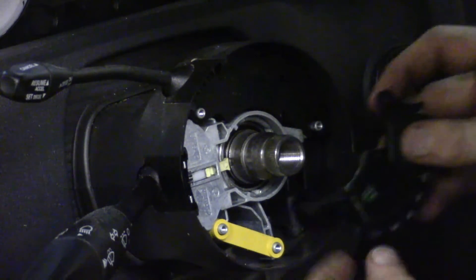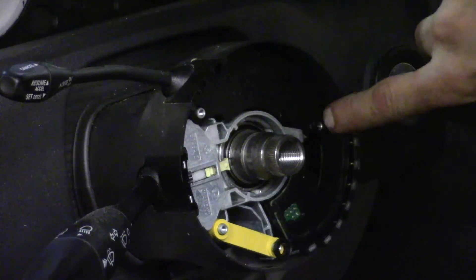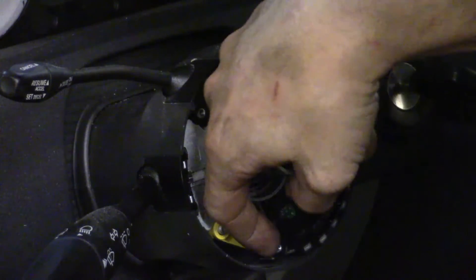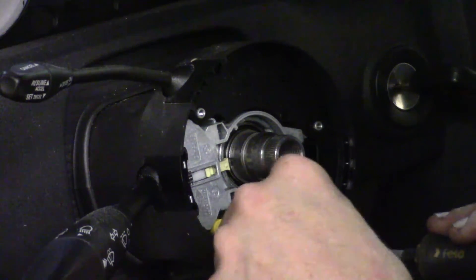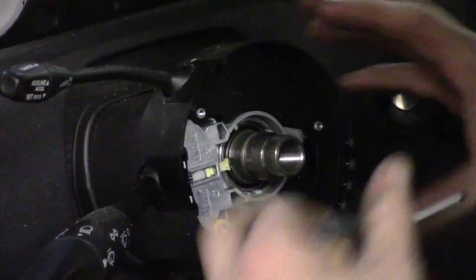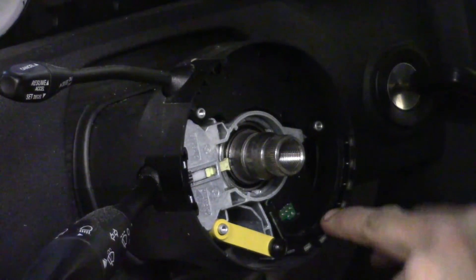We grab our new one. All we're going to do is line everything up — it guides itself down in there. You've got a little mounting boss that sticks up, which is where one of the three clock spring bolts went, and that's where your phillips went. Line everything up, make sure the yellow link is on the back side of the sensor, and now we just reinstall the phillips screw we took off and snug it down. Now we just have to reinstall the clock spring, make sure we get the steering wheel on properly, and we'll have everything pretty much done as far as the install of the steering angle sensor.